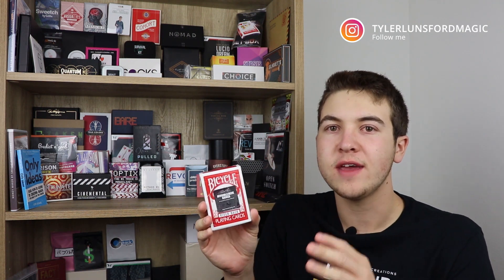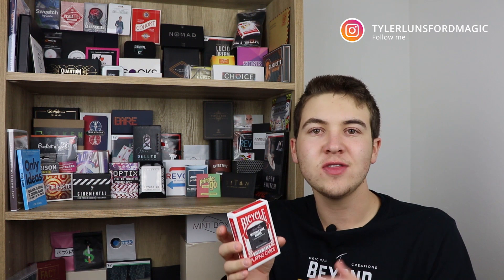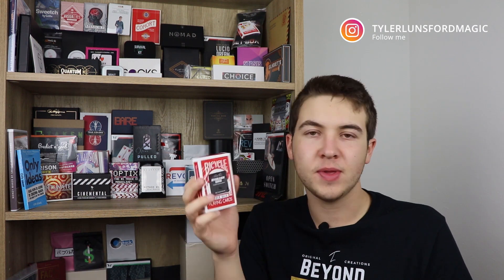What are the positives? Well, the biggest positive is that you can have this done with a freely selected card — there really is no force — and the card they hold is examinable. I really like this. I think the gag is a great idea and it can totally just spice up any card trick that you already do. Just add it to the end and you're ready to go.